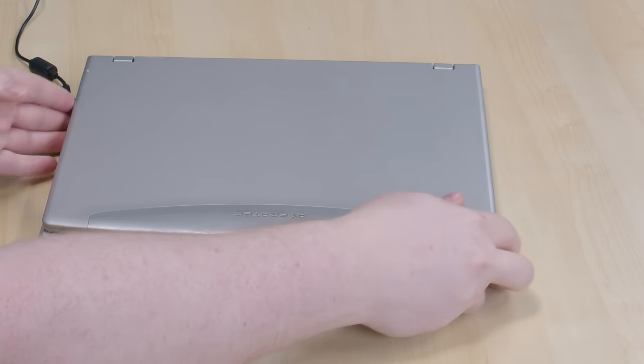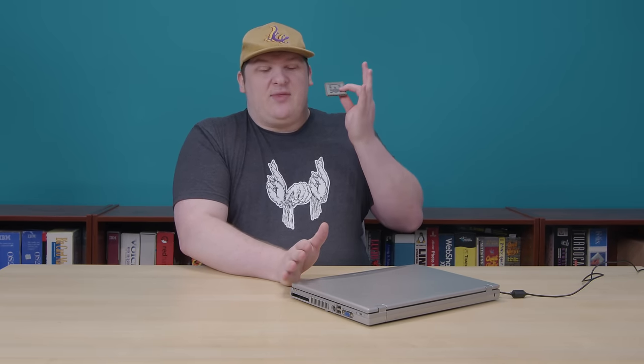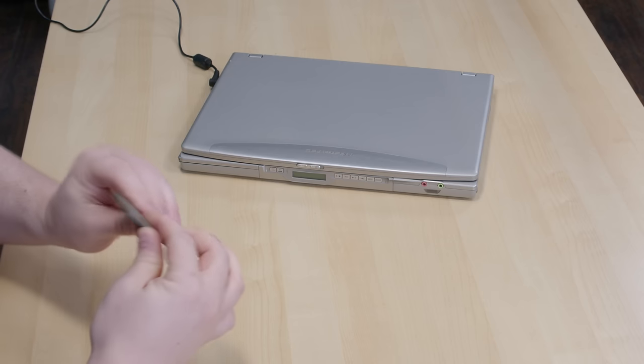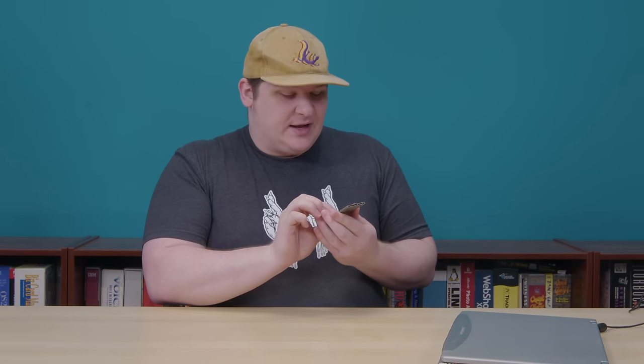It even has an IR receiver that pairs with a tiny remote control that hides in the CardBus slot. This remote worked perfectly when I got the machine, but then I replaced the battery and accidentally used a CR2025 instead of a CR2016, which is a slightly thicker cell. Ever since, I haven't been able to get half the buttons to work — I think this is my fault, but maybe it's just crap. When I got it, you could play, pause, adjust volume, and even turn the thing on and off from across the room. If I squeeze the remote really hard — there we go. You can turn this on from across the room and use it just like a normal CD player, completely ignoring all of its PC functions. The D-pad lets you access the DVD menus too.